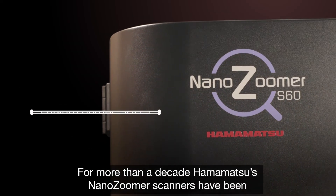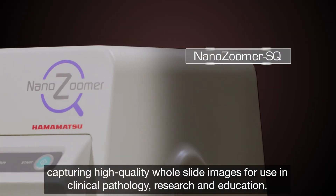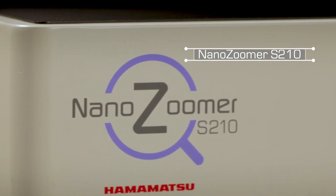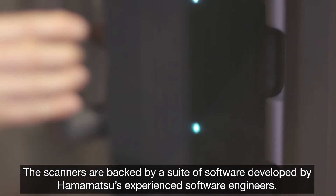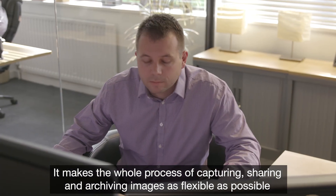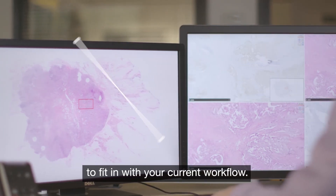For more than a decade, Hamamatsu's NanoZooma scanners have been capturing high-quality whole slide images for use in clinical pathology, research and education. The scanners are backed by a suite of software developed by Hamamatsu's experienced software engineers, making the whole process of capturing, sharing and archiving images as flexible as possible to fit in with your current workflow.